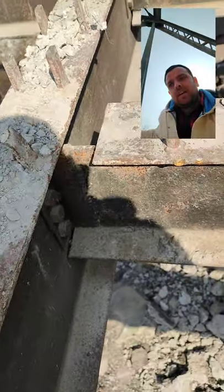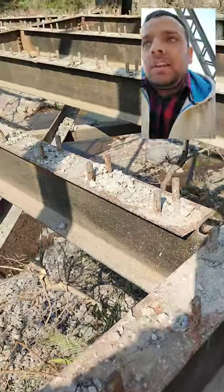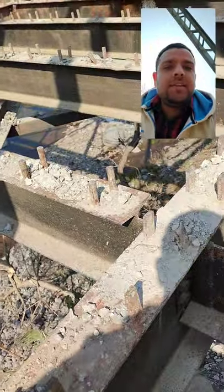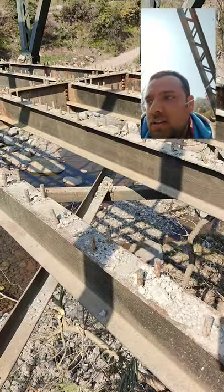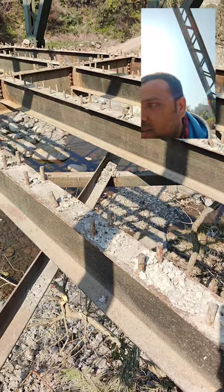On the top it is coped, and you can see the shear studs both on the stringers as well as on the crossbeams. Beneath it is a bottom bracing, which will be more clear from the bottom side of the bridge.